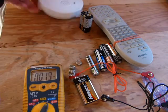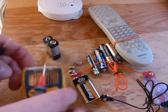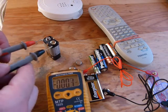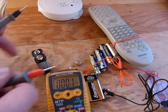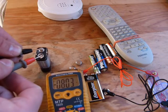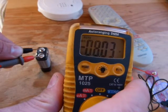Let me take out this battery and let's check it. This device will just measure the battery voltage automatically. You can hook the probes up to the battery either way — one way you're going to get a negative number, the other way a positive number, but it's going to be the same number. So let's try it this way. There we have a negative number: 8.03 volts.